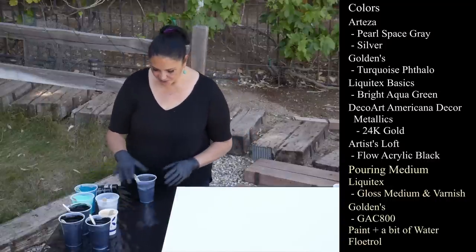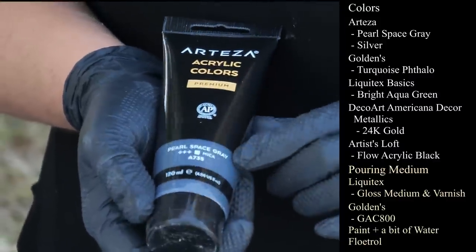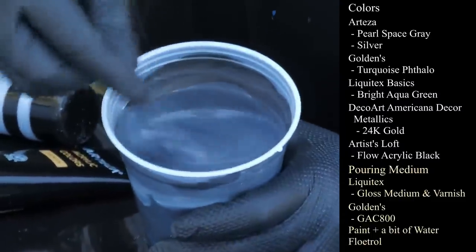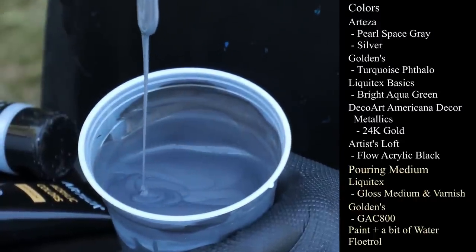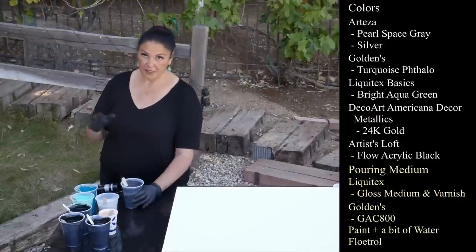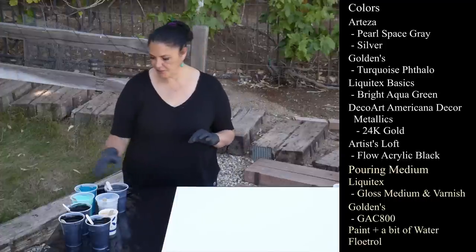The first color we're going to be using is by Arteza — their Arteza Acrylic Colors Premiums. This is Pearl Space Gray, a pretty cool color with the mica in it, and I hope it's going to be cool with this color palette. It's leaving a very, very small mound before it sinks. My pouring medium is Liquitex Gloss Medium and Varnish, with paint, Floetrol, and a teaspoon of GAC 800 in each.